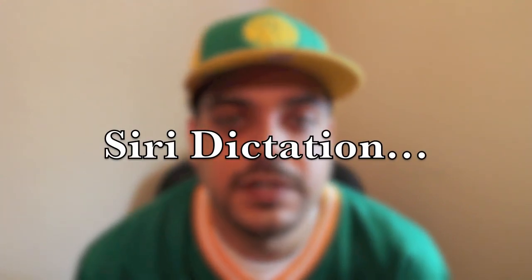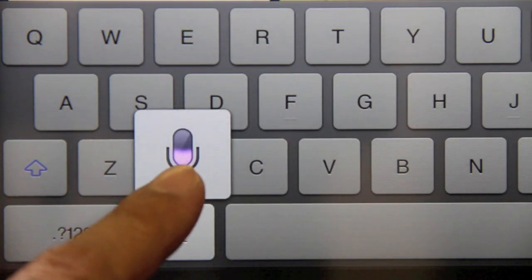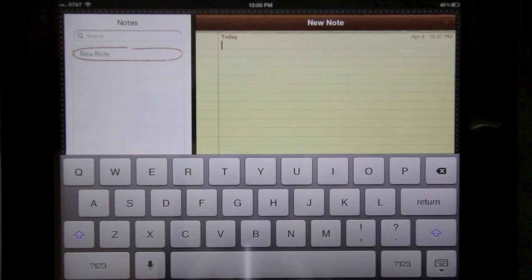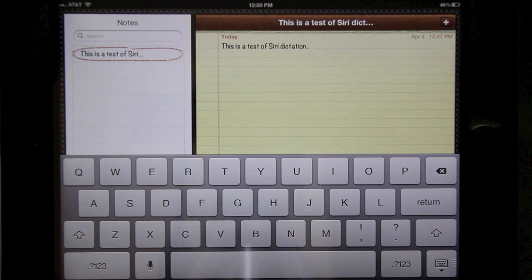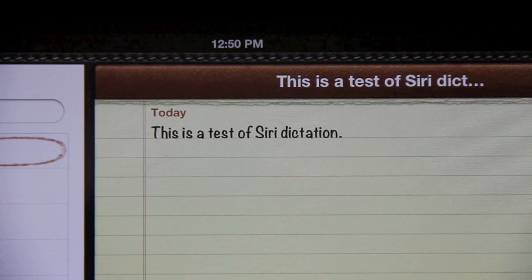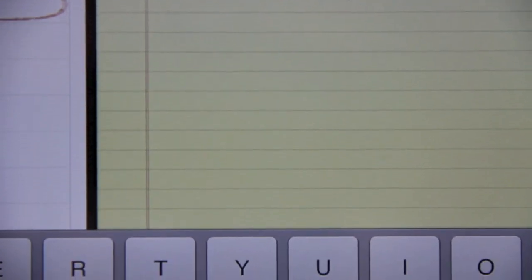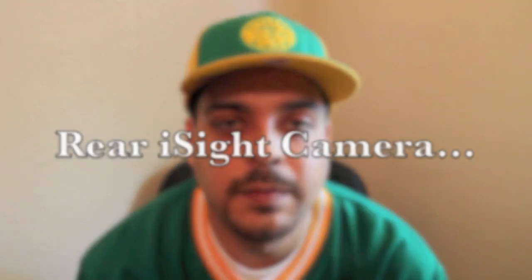Next up is Siri dictation. Apple did not include Siri in the new iPad, which is a little odd seeing that it is completely capable of running it. The only possible answer Apple could give is that Siri is still in beta and not yet fully functional. I'm pretty happy with Siri dictation — it works very well, which is essentially speech to text. I haven't had any problems with it. I don't use Siri too often anyway so I wasn't too disappointed, but it's strange that Apple did not include Siri in the new iPad.